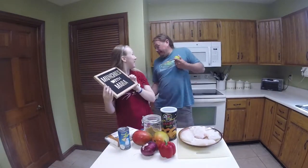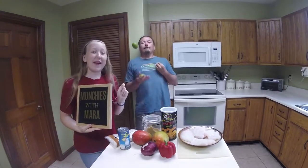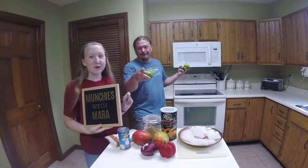Hi, I'm Mara. I'm Dad. This is Bunchies with Mara, and we're making coconut-crusted hogfish with mango salsa.